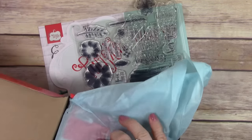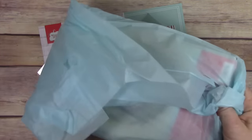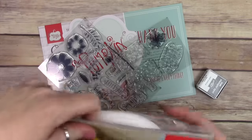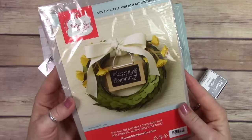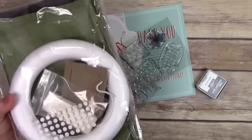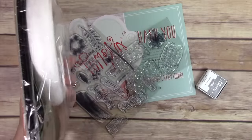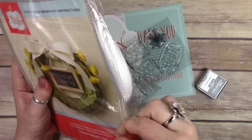This month was special — we got two stamp sets because they were celebrating their anniversary. It's the three-year anniversary of paper pumpkin, plus I think the millionth kit was sent out, so kind of exciting. I'm just opening up the kit here.